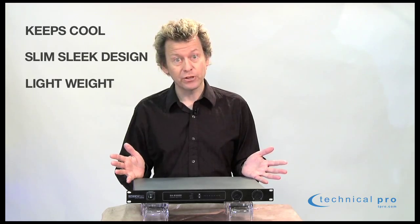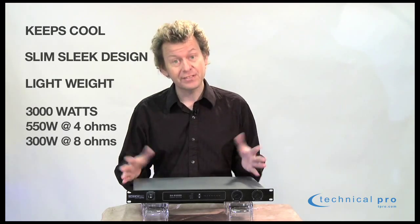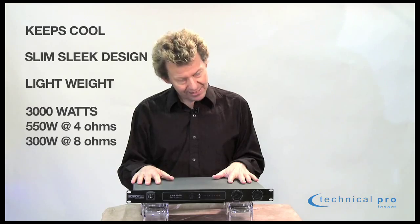3000 watts is what you're getting from this unit. Small unit, it's a lot of power. Let's take a closer look at it.